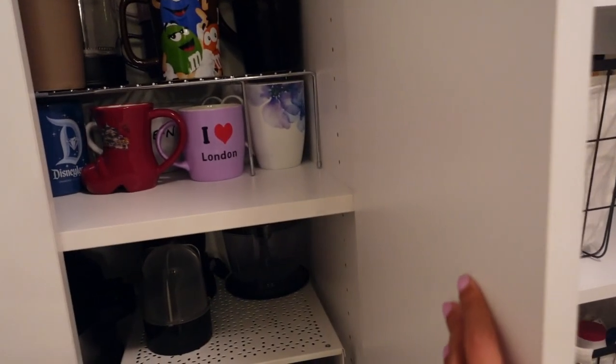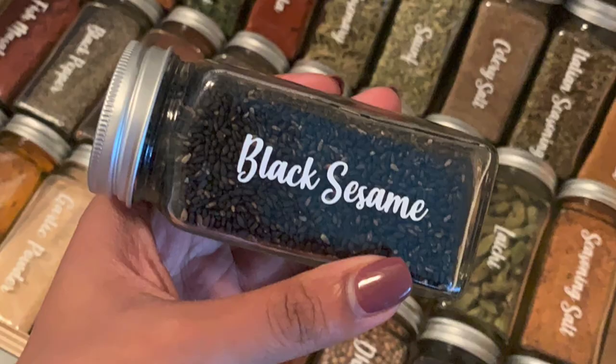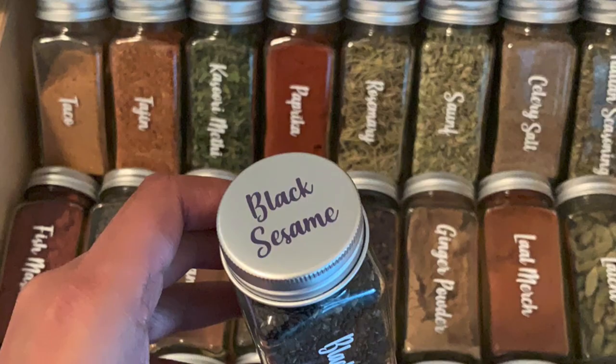Lastly, my absolute favorite was this spice drawer. I did not help her organize this. However, she ordered these jars off Amazon and used a Cricut to label all of her jars, and they fit perfectly inside one of the drawers in her pantry.